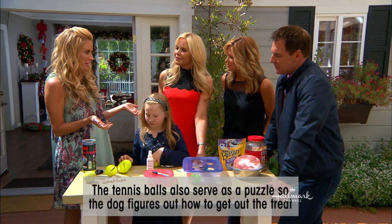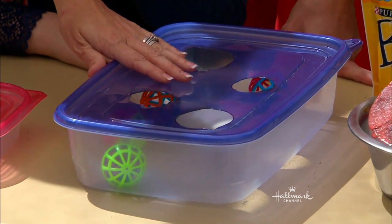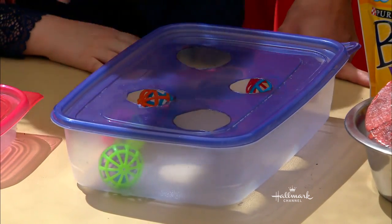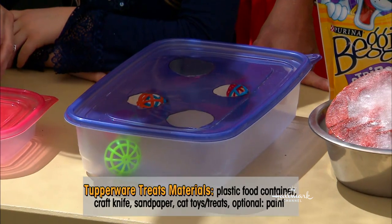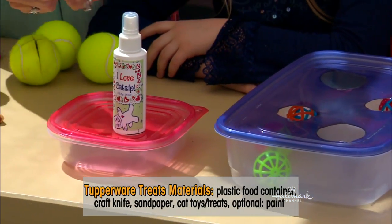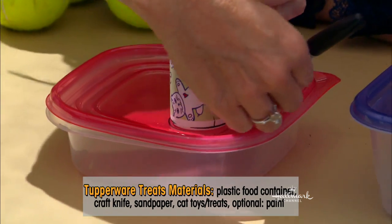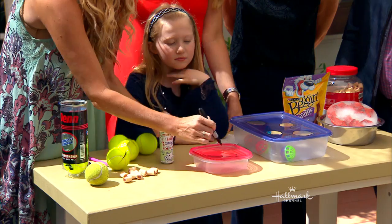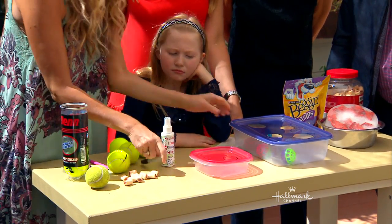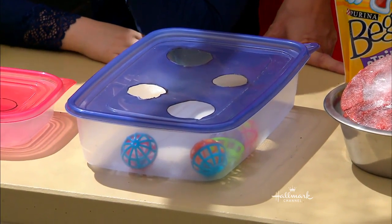Let's move on to the kitties. I have three cats, and they need stimulation all day too. This is called a cat puzzle. You can see it's made out of very high-class material — this is a leftover container, disposable. What you want to do is cut holes. I'm using this bottle — you can use any bottle; this happens to be catnip — to trace with a Sharpie all the way around, then cut it out and put little treats inside. I put little balls with bells in them.